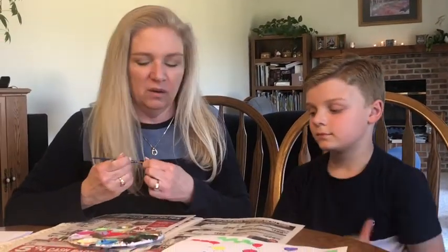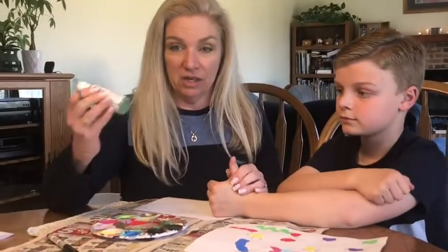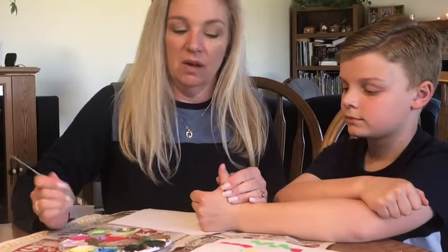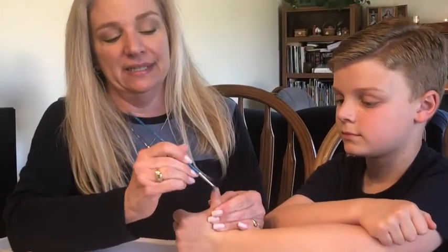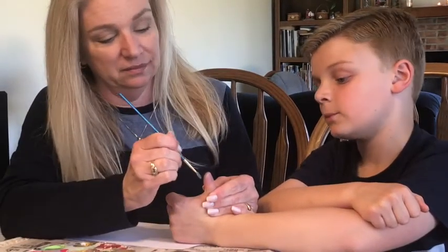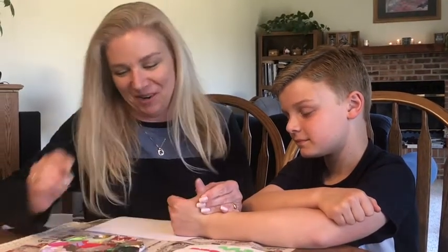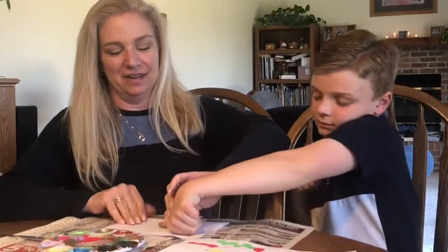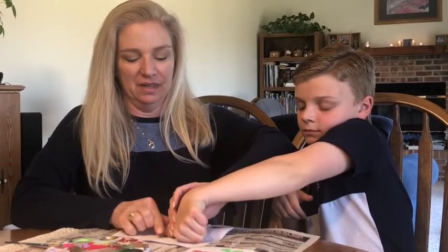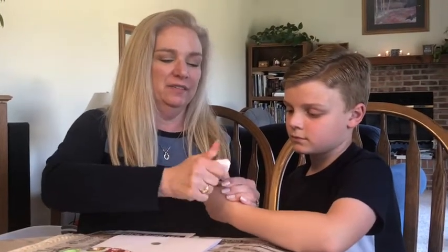All right, Jon, you ready? So for these bugs most of them are just thumbprints. Jon has already chosen what color bug he wanted to use. So I'm going to paint his thumb. Does that tickle? Sometimes it tickles — it tickles on my feet. We don't like to paint feet! Okay, ready? And then you just stamp, then lift straight up, and use your baby wipe to get all the paint off. And that's it — you just have a thumbprint.